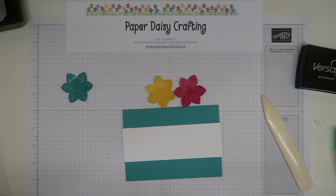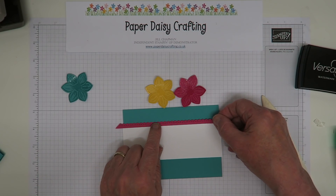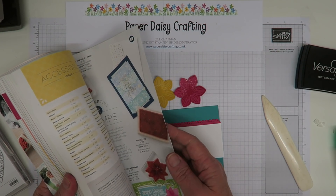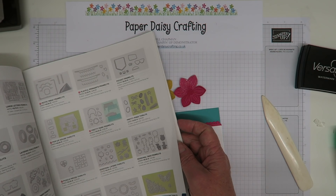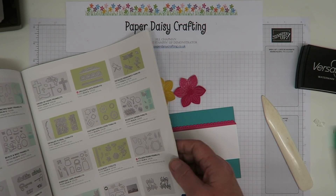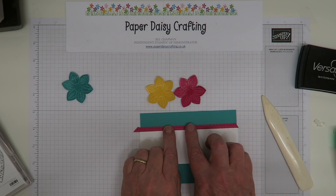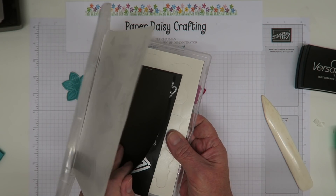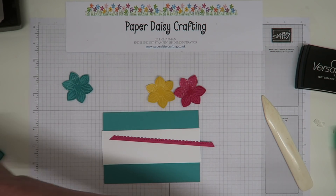There's my panel, and on each edge I've added a little border. This is actually a border die from the Meant to Be stamp set — there's a set of dies that go with it, and it's this stitched and scalloped border that I've used. I can't remember the exact name of the dies right now — I'll put it on the blog later. It's a really useful and lovely little edging to use on panels like this.